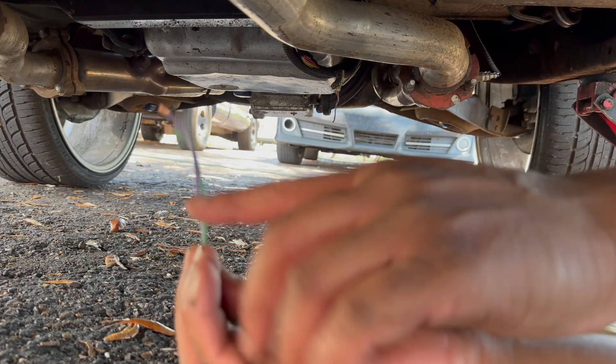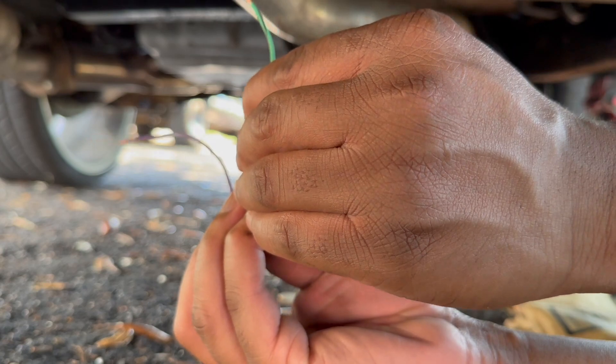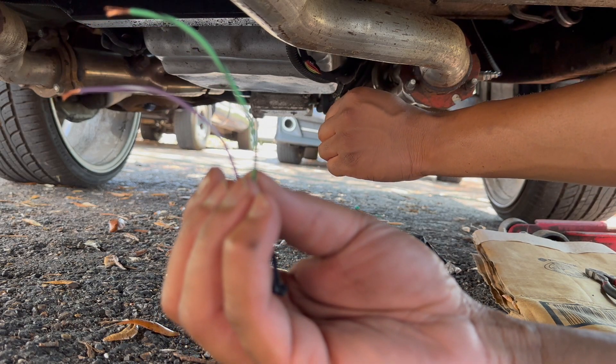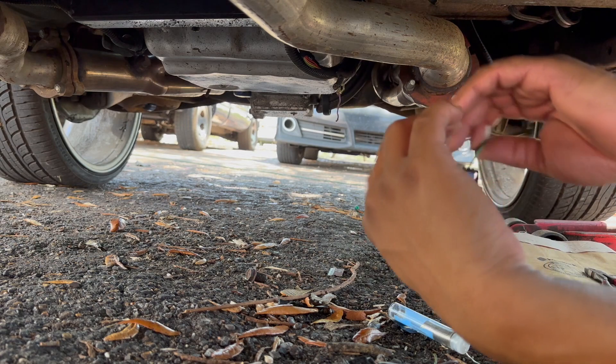These colored wires — this is a purple and white, and a green and black. Yeah, it's the same color here on the wire harness: purple and white, and green and black. And though it's a little discolored you can tell what it is.